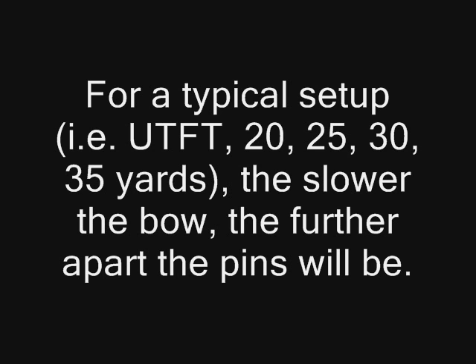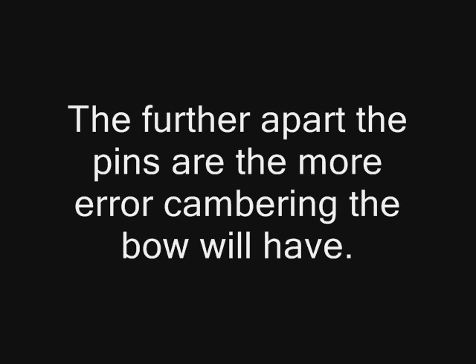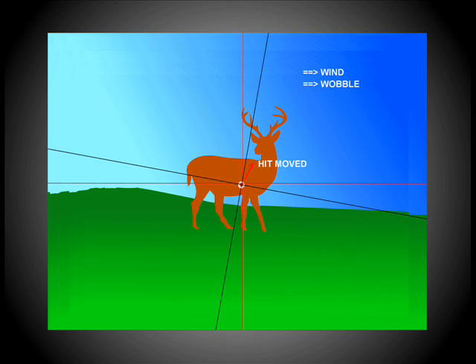This cambering error makes the bow behave as if you have a strong crosswind one way or the other. The further your pins are from one another — i.e., the slower the bow, or the heavier the arrow — the greater the error left and right. Sources of error for your shot include wind, wobble, distance estimating errors, bow camber, grip faults, and target movement.